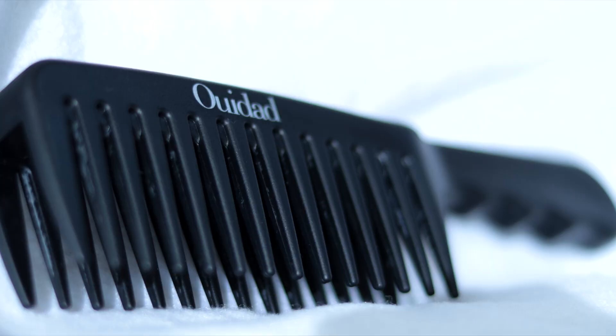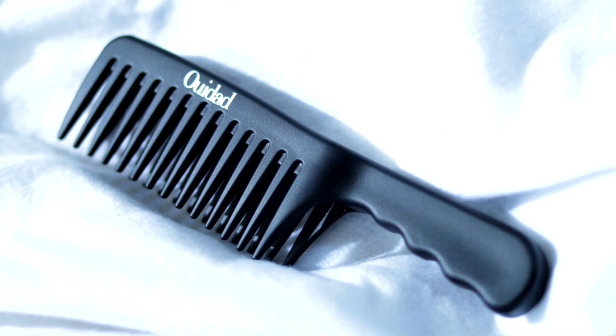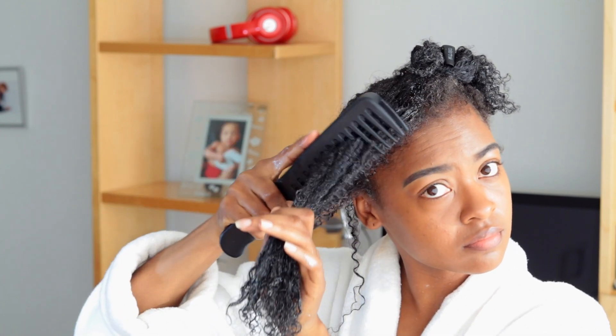Here's my secret: the Wet Dat comb. I don't know what makes this thing work, but honey, I don't care. I purchased this comb on Amazon — I'll put a link in the description box so you can go buy it for yourself. Never ever detangle your hair from the top.